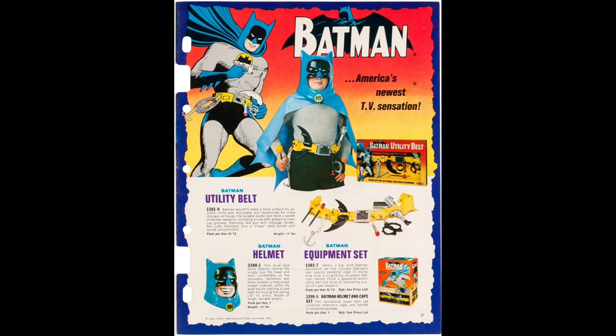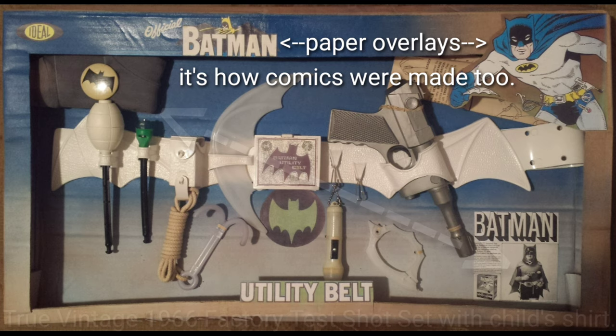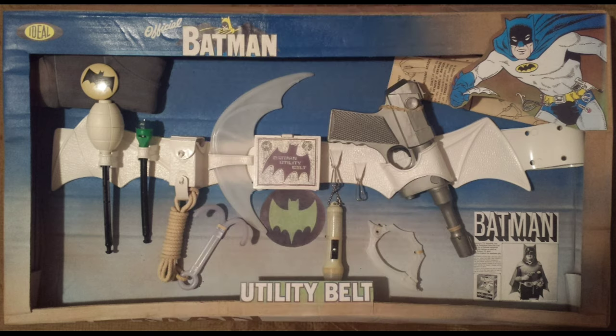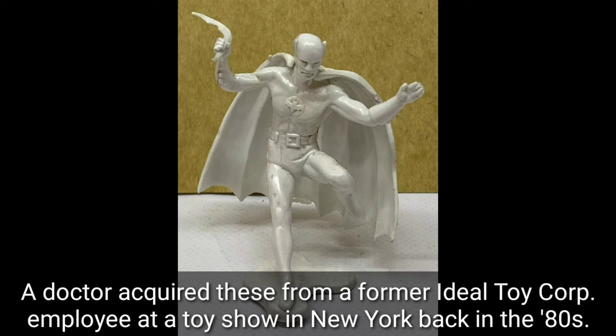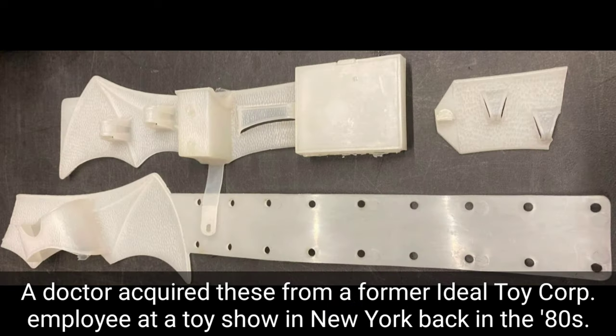There's the main graphic to the window box. This page shows a prototype — notice the belt is rubber. Here's my prototype test shot set. Notice that graphic is the same as on the Ideal catalog, only flipped. Notice the belt is in white rubber, same as this figure here. They cast hidden white rubber or translucent white or opaque white parts that share the same provenance.